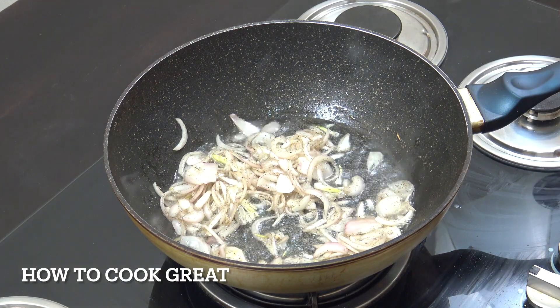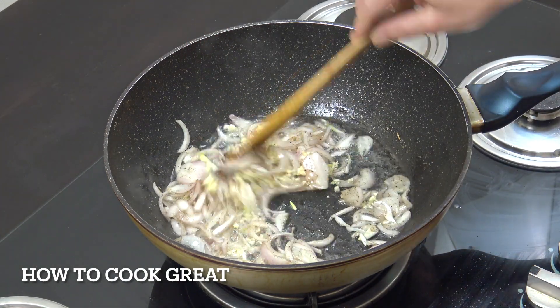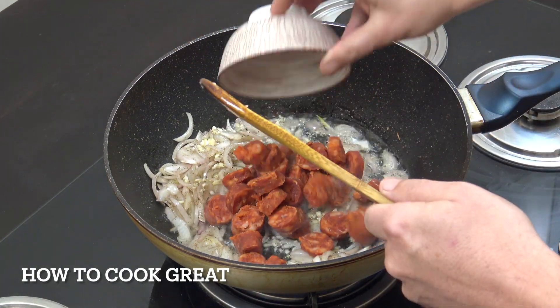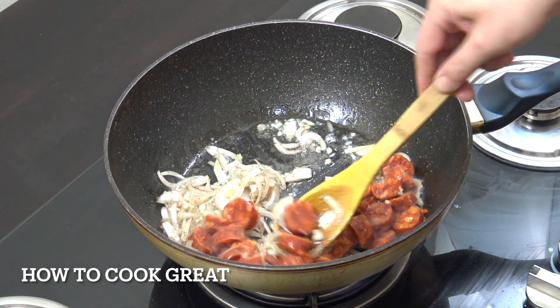Beautiful. Next up we're going to add in one tablespoon of chopped garlic and our sausage — in that goes, cut into bite-sized pieces. Again, three to four minutes.